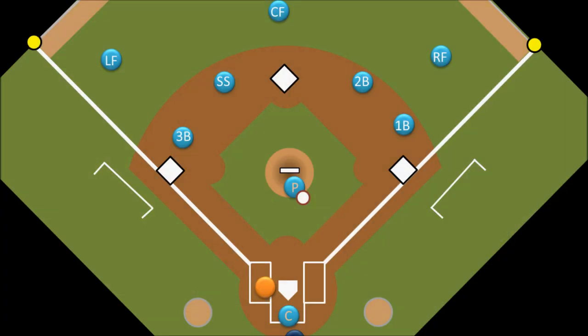The simplest force out is one you're probably already familiar with — when the batter hits a ground ball in the infield. Rather than picking up the ball and running over to tag the runner out, an infielder can field the ball and throw it to the first baseman, who steps on first base. If the first baseman steps on first base before the batter does, the batter is out. In this situation, the only place the batter can run is first base, so he is forced to run there, thus creating the force out.